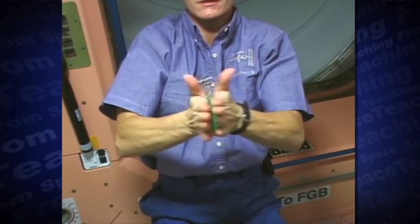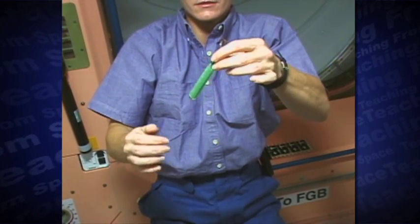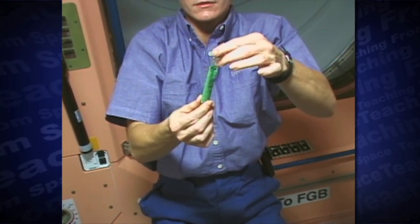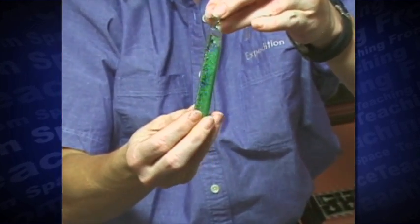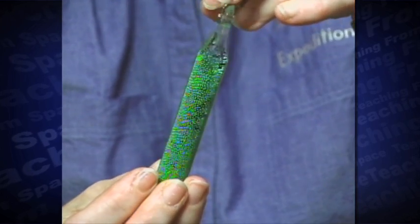Next, I try rubbing the wand between my hands. The action causes more beads to cling to the sides of the wand. Because the wand behaves differently in space, it's a good toy for microgravity experiments like these.